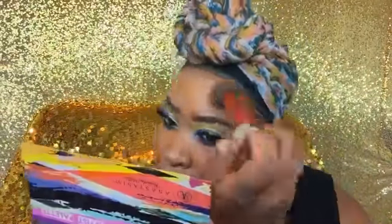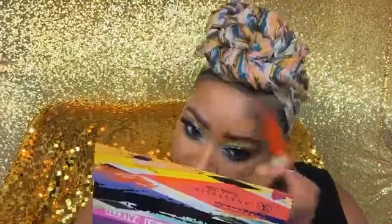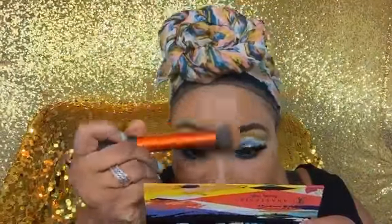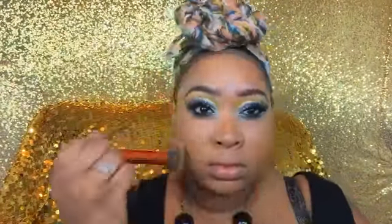Especially for reverse contouring, since you want to still see the contours and highlights, you don't want to press into what you already put down. Just lightly, lightly blend around.